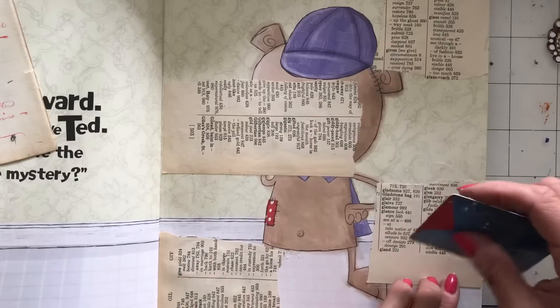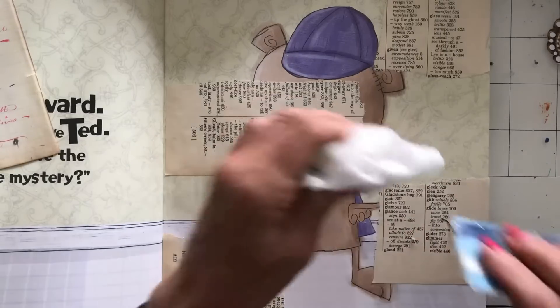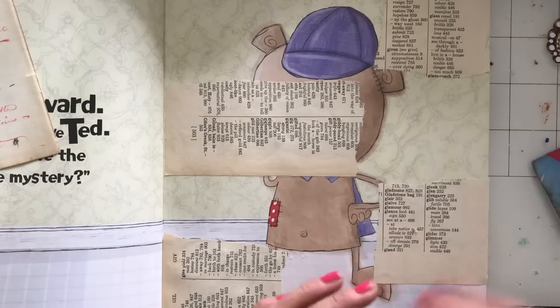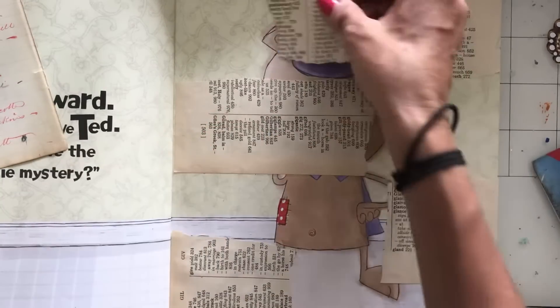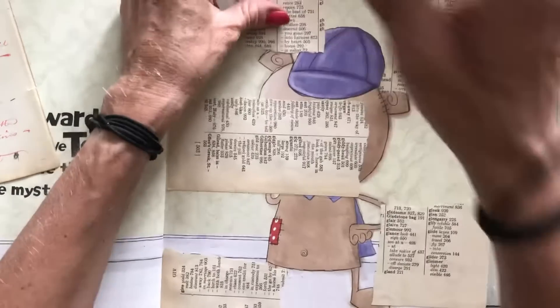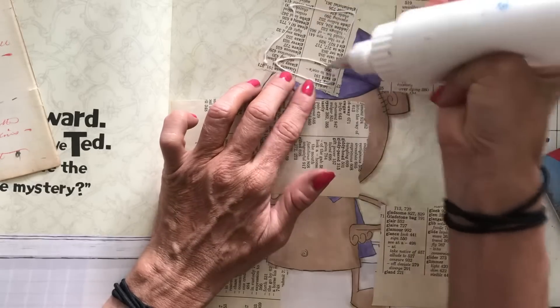I was going to say I'm keeping to neutral things, but to be fair all of the ephemera pieces are in pretty neutral colours anyway, so it's not really going to take on a very colourful appearance. It's just by nature of what it is — vintage pieces aren't really hugely colourful. So I'll just go with that.